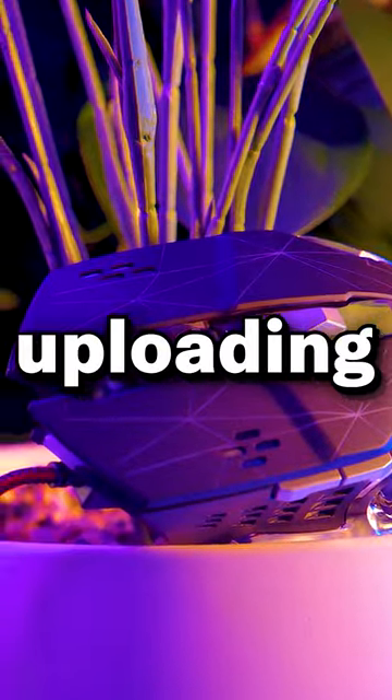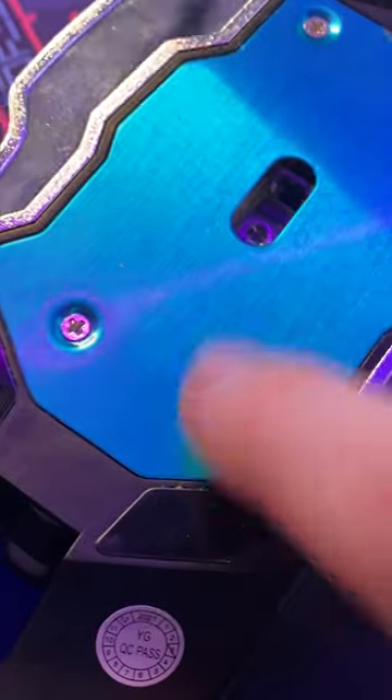That's when, right after uploading, I see this comment saying 'remove the blue film.' So obviously I'm like, what film? There is clearly no film — it's like flush with the screws.